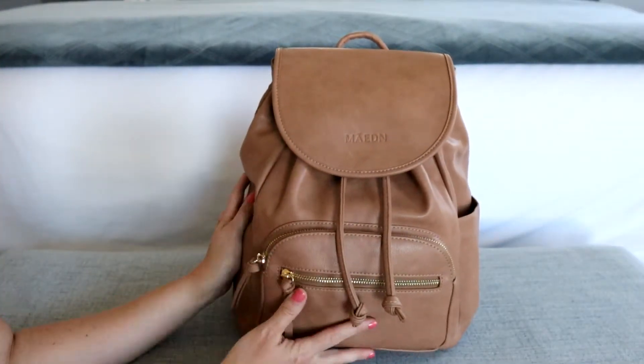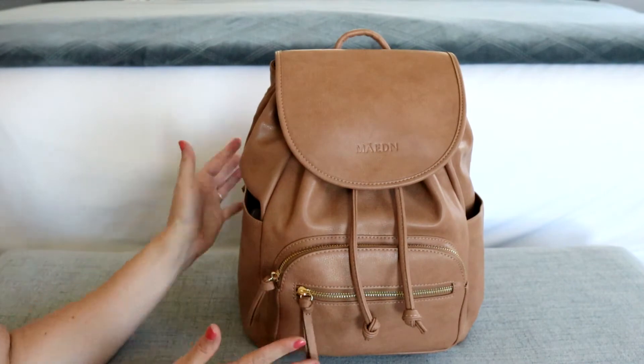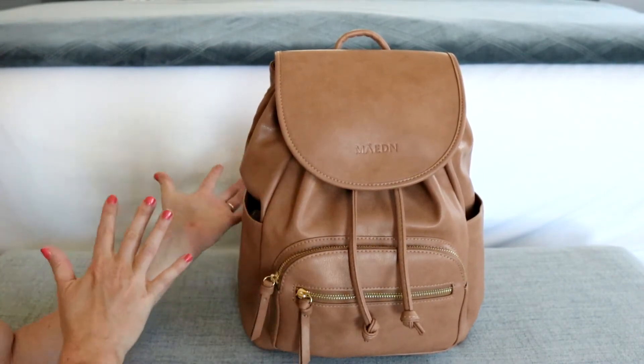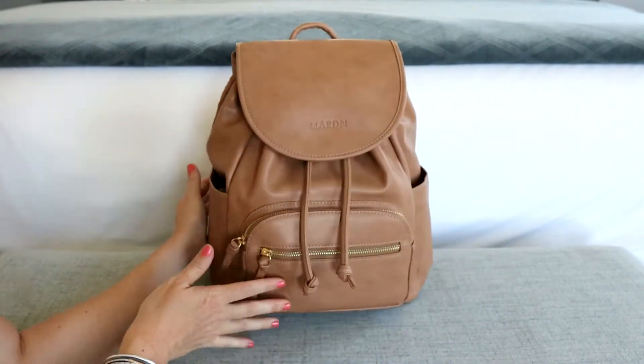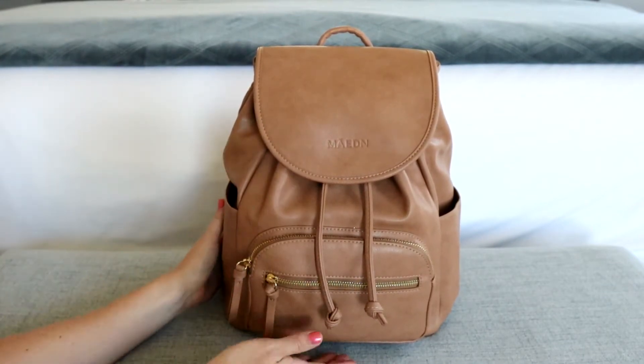I think the reason why I love this so much is, first of all, it's so cute. It's really a perfect size. You can fit quite a lot in there, but it still keeps a nice, slim profile. I just love the size of it and how it's all organized on the inside.